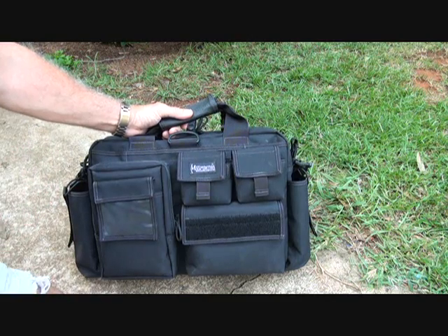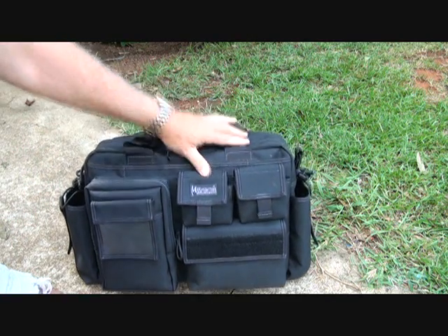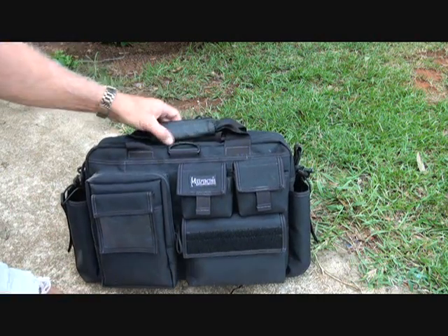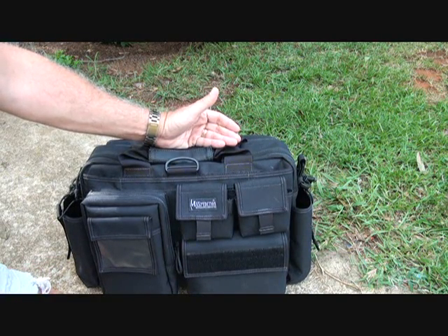There's a ton of different features that this bag has, and they include many different compartment sizes. You can go to Maxpedition.com and get all that information. It does fit a nice laptop — I think about a 15-inch laptop. We're going to first look at the outside pockets and then work our way in.